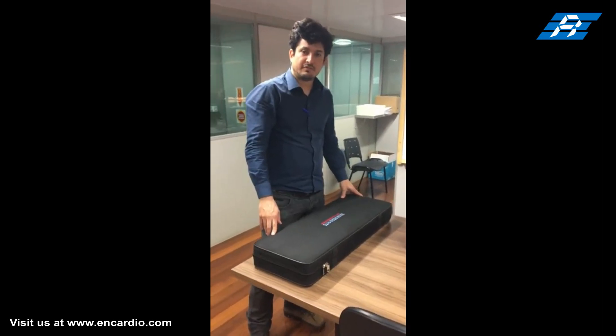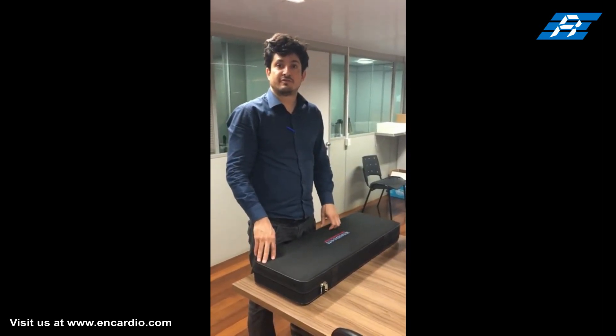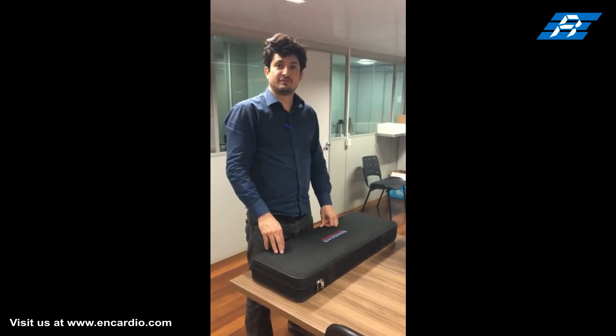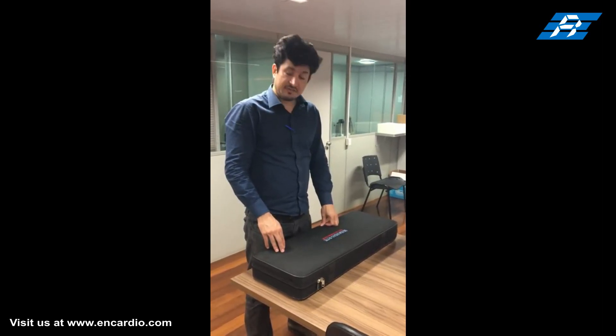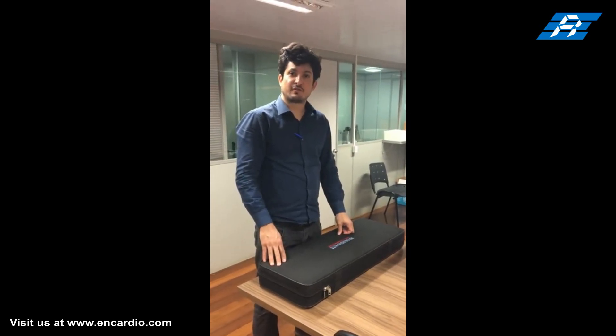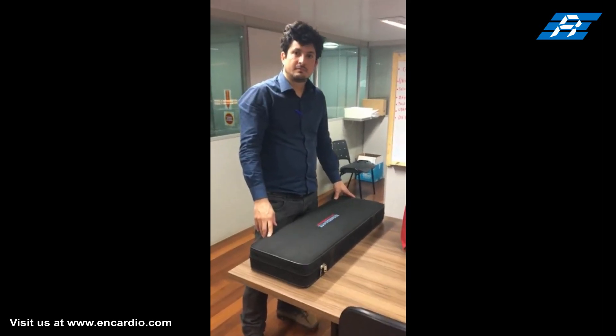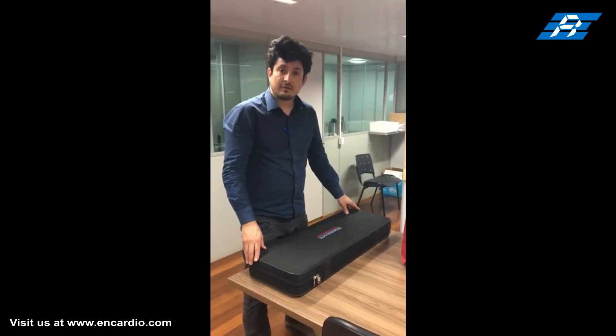In this video we will talk about EncardioRite model EAN26MM's digital inclinometer system, which is one of the most advanced systems being produced anywhere in the world. It is much lighter in weight and is very much liked by field personnel who have to carry the system from borehole to borehole for logging.